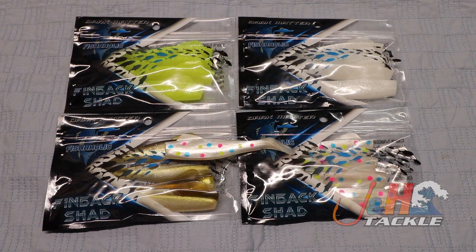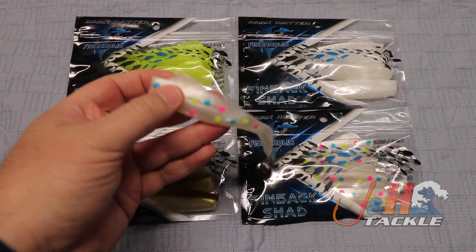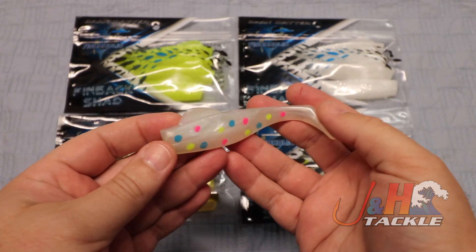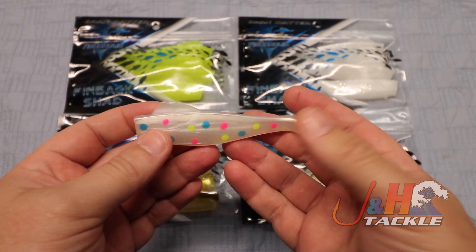Hey guys, it's Josh over at J&H. This is the Dark Matter Fishaholic Finback Shad. We teamed up with Rich from Fishaholic. If you watch any of his videos, you'll know that he's not only an awesome fisherman, but he started to fish with these shads, which he's had great success with.